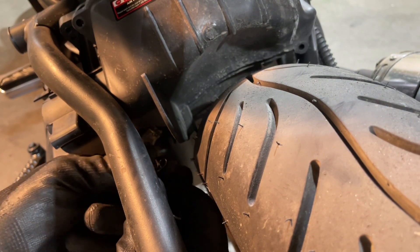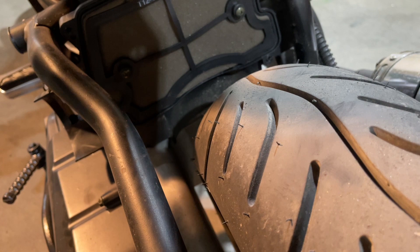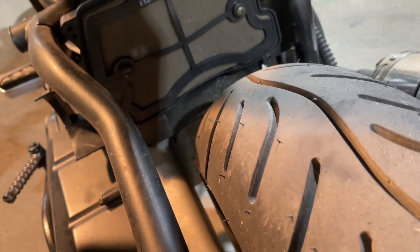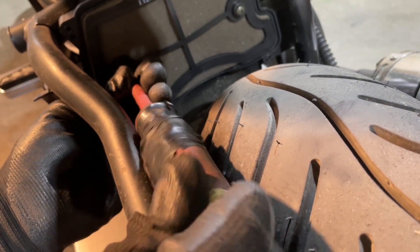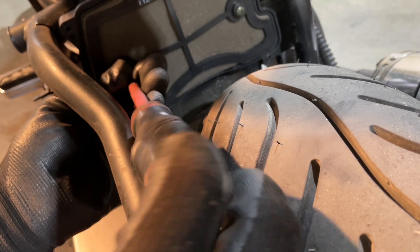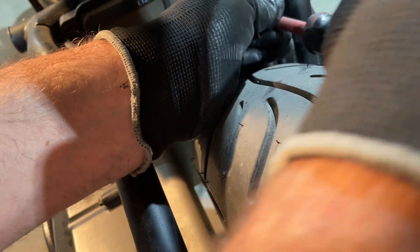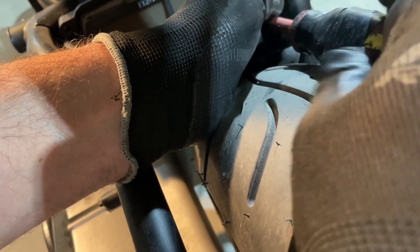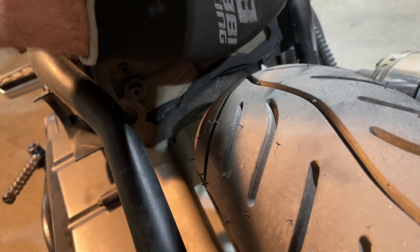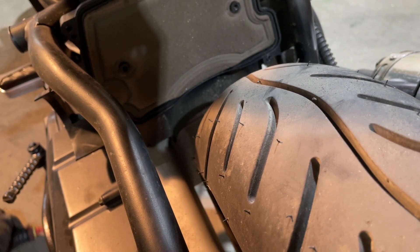All I have to do is disconnect the hose down here — just pull it right out of that clear one — and you can take that right out of the way. Now there are two screws that hold the filter in itself. They're a bit smaller but they're a longer screw, and you take the bracket off that holds it in place, and then the filter comes out.